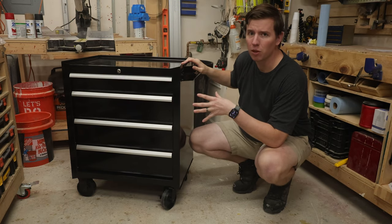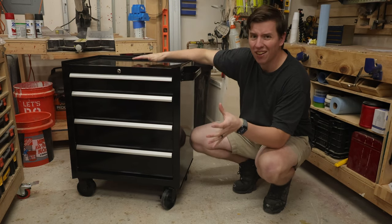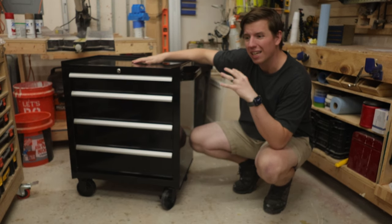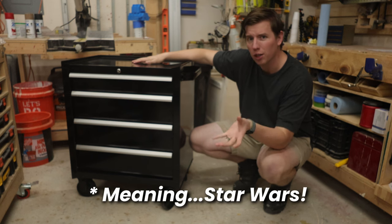The rolling cabinet is all assembled and ready, so that takes care of all the functionality that we really need — but it's still boring. So let's make it interesting by theming it kind of after a dystopian workshop type thing.